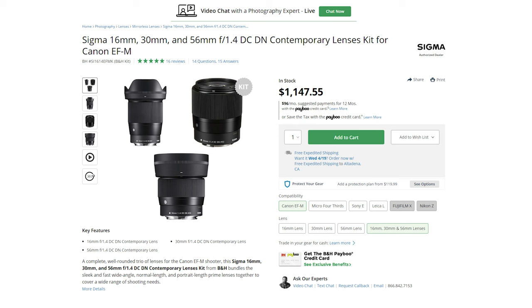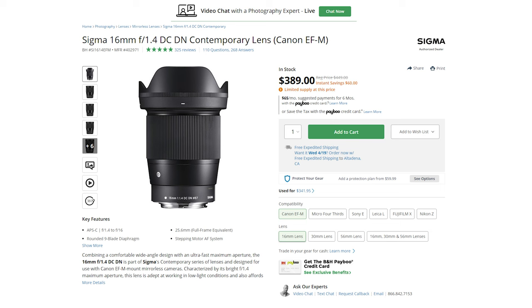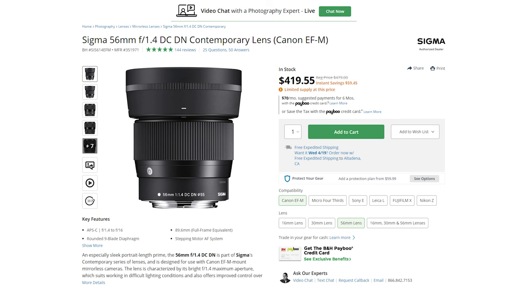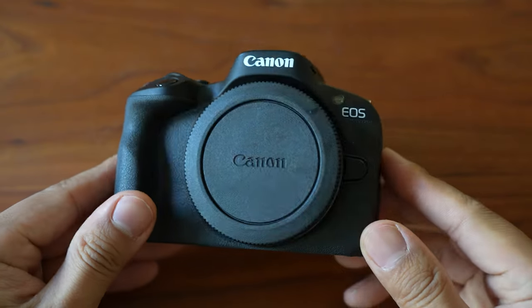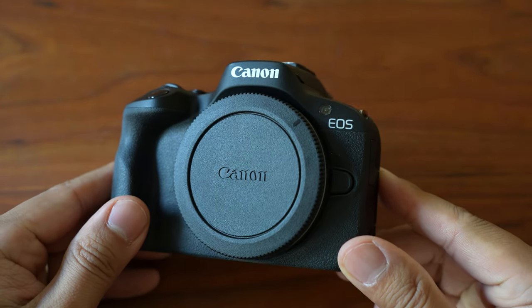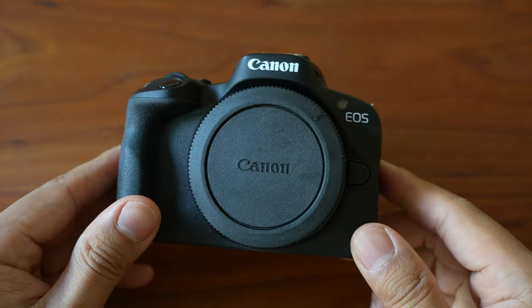That's the biggest drawback compared to the M50, the Sony E-mount, or even the Nikon Z mount. The R50 has slightly better low light performance than the M50, but with the M50 you could get Sigma 1.4 primes — which you cannot get for the R50. There aren't even any 1.4 primes for RF mount crop sensor bodies right now at all. So the improved low light performance is somewhat meaningless at this point because of the lack of lens selection.